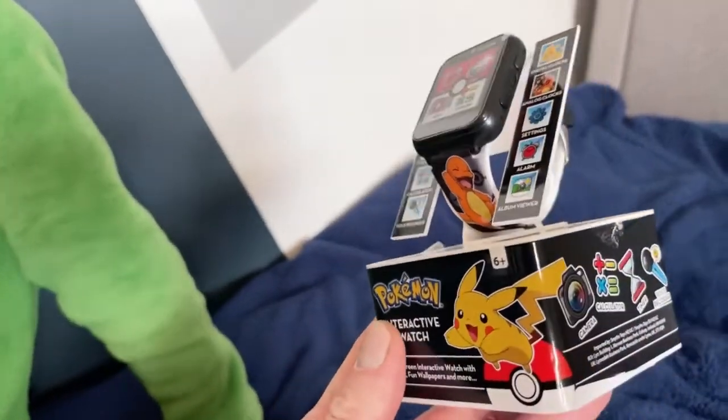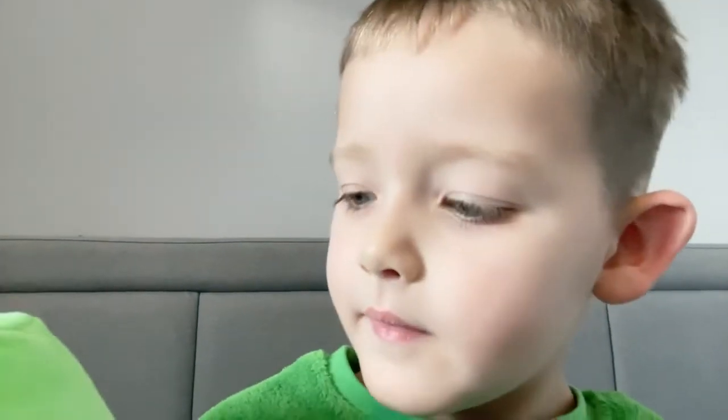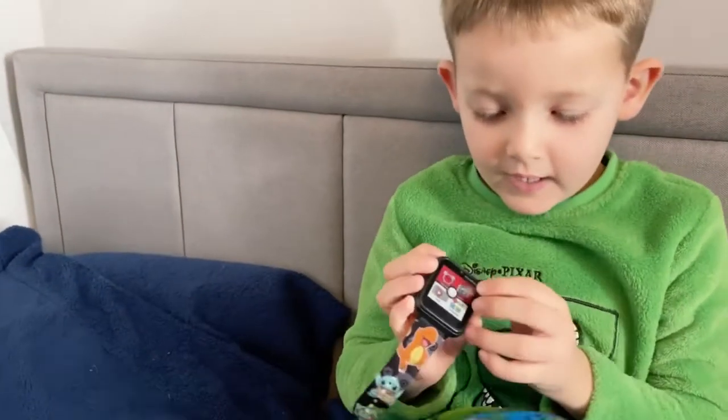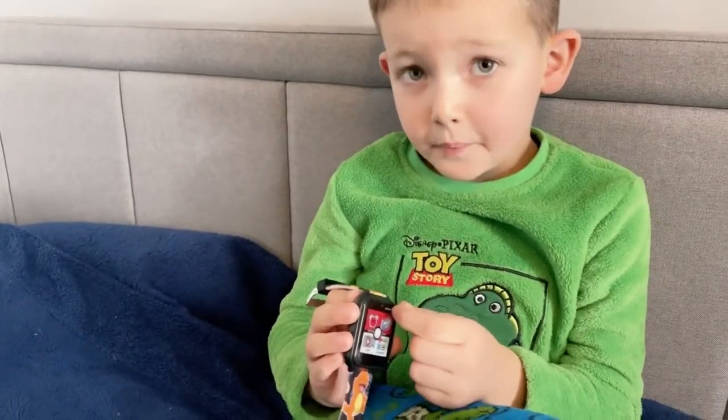This is pretty cool. Let's get this watch out of the box. My dad's gonna get scissors. We're gonna hang out here — I've got my creeper here. You guys know the creeper from Minecraft. And we had this, so should we open it up?